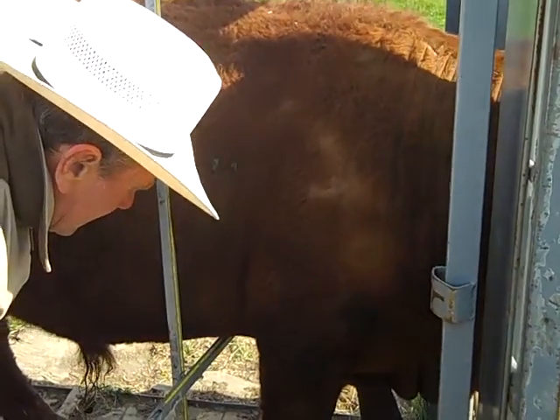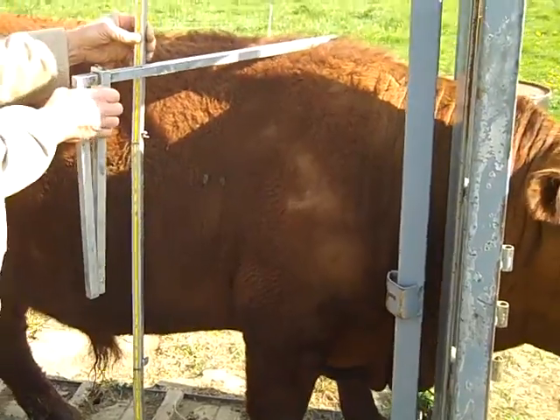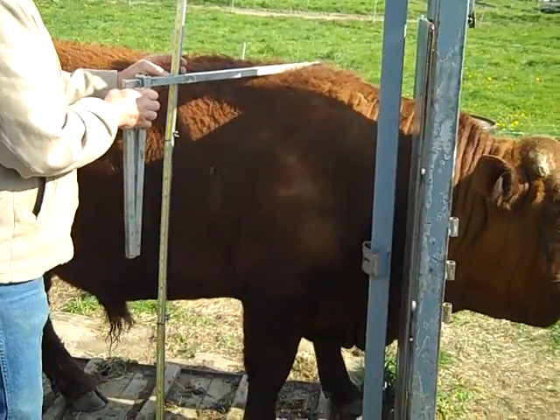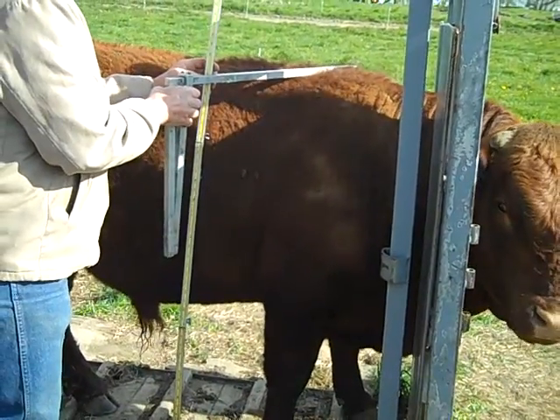The volume of the carcass — we know if it's going to be a 60, 65, or 70 percent carcass cutout — with this measurement and the measurement of the rump width and the height ratio percent.